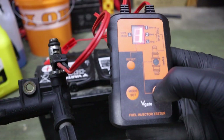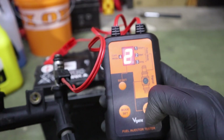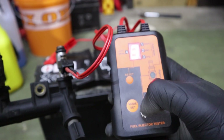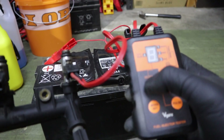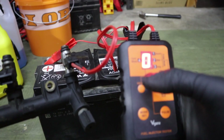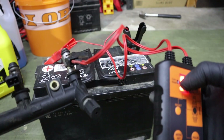Now you have four different modes with different duration of pulse for the injectors. Let me select mode one — I can hear it click. Mode two. Mode three. Mode four. This is an example of a good working fuel injector. Let me test the remaining three, and then I will show you an example of a bad injector.